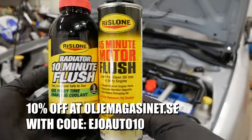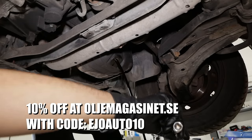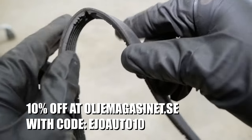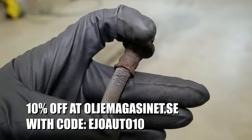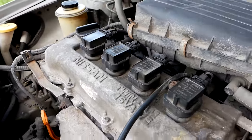Those of you who live in Sweden can use the code EJOAUTO10 to get 10% discount at oljemagasinet.se. So without further ado, let's get right to it.